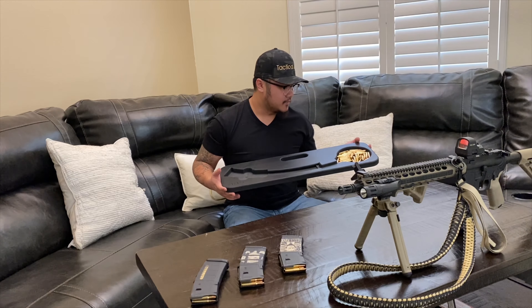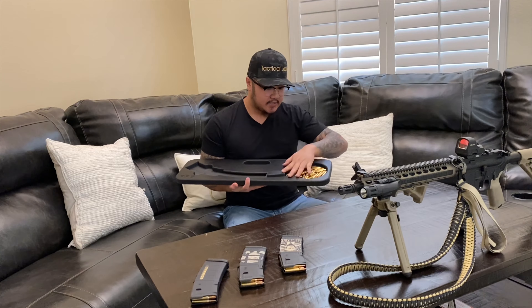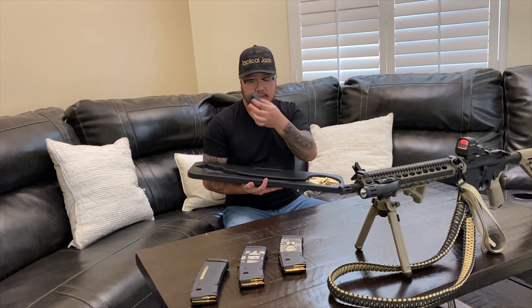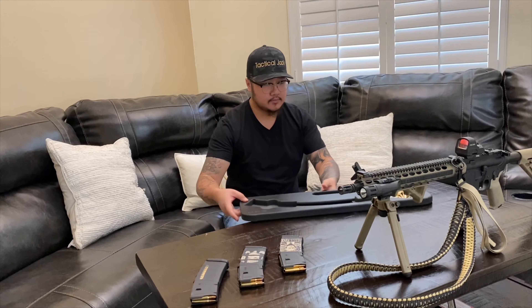This is a nice solid piece right here. This space right here is where you put all your ammunition, and you get this block right here — it slides right in here, and then your mag goes here. I'm going to show you guys real quick how this is done.